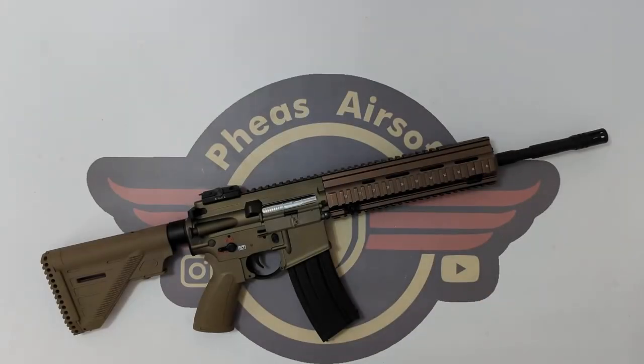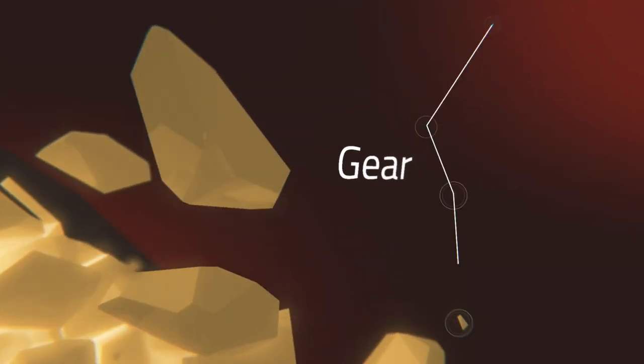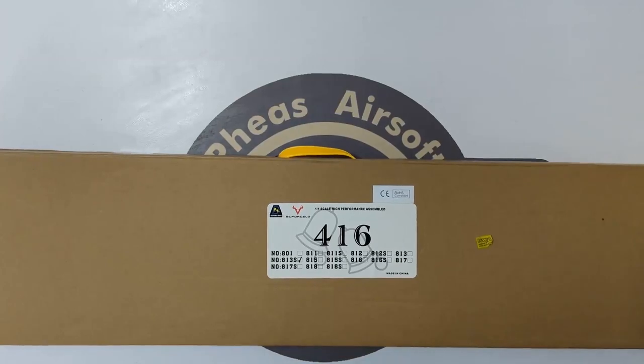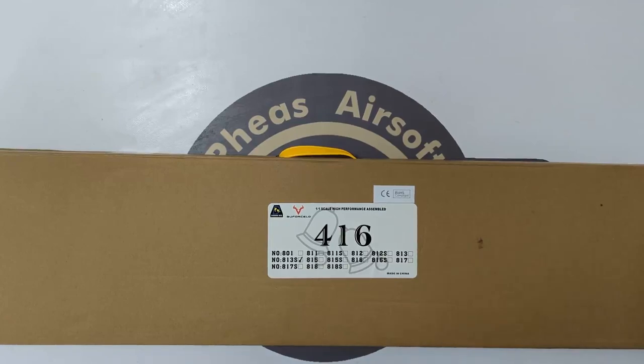Hey guys and welcome to Fez Air Software. Today I'm going to unbox this Double Bell 813S or 416. Hey guys and welcome back.